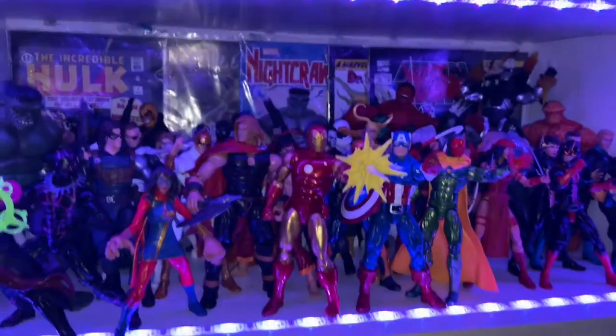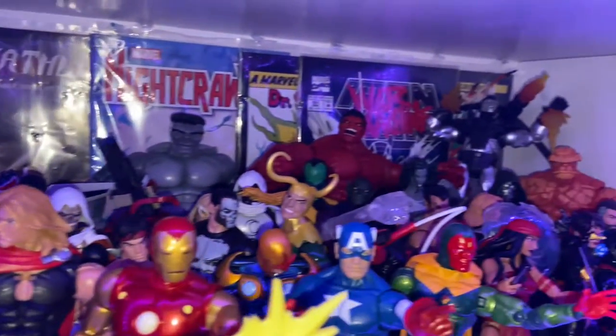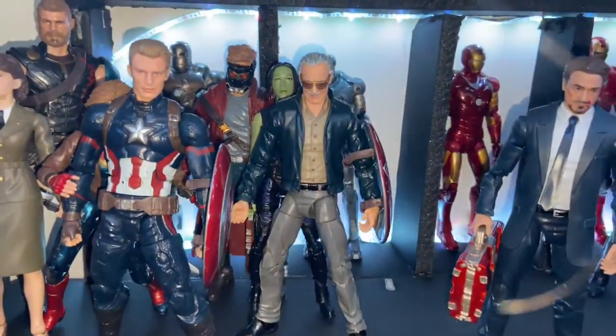Over here, this is like the actual comics. That one was like multiverse, but this one's like the actual Avengers comics where it has the main characters in it. So I got a whole bunch of them in there. This is the same, except I got Stan Lee in here now.